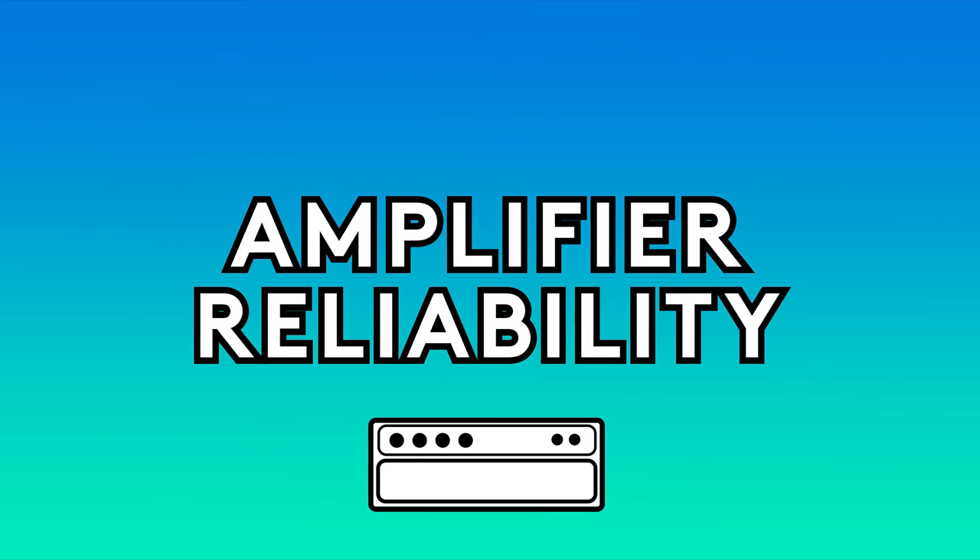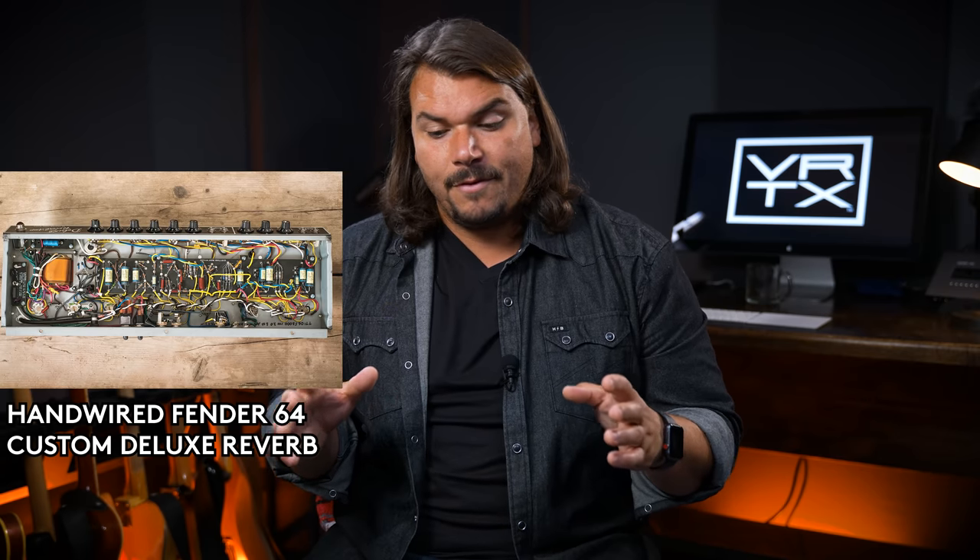Having heard from the pedal experts, let's move on to amplifiers and hear from Dave Friedman and John Surr. Dave spoke via Zoom, and John provided a written statement. In the amplifier world, hand-wired is generally considered the epitome — if an amp is going to be premium-priced and considered well-made, people expect it to be hand-wired. Most classic amps we know, whether vintage Fender or vintage Marshall, are hand-wired.